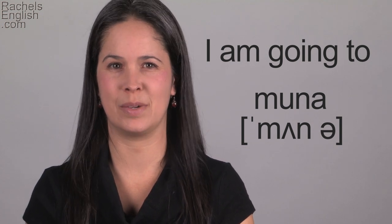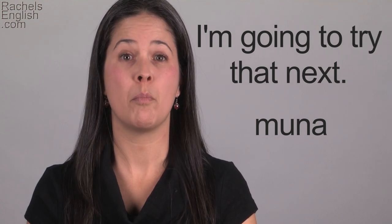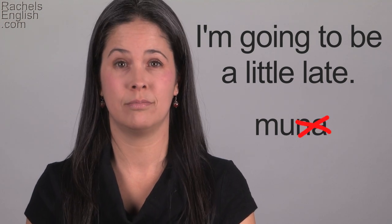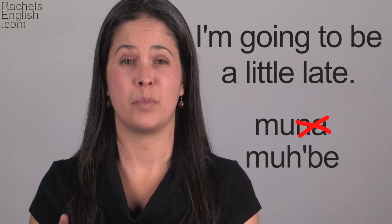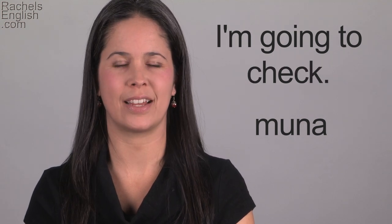Let's look at some example sentences: 'Mna see her later.' 'Mna try that next.' 'Mna be a little late.' That one I reduced even more — I just said 'ma.' 'Mna be a little late.' You'll hear this reduction too. 'Mna graduate next year.' 'Mna check.'